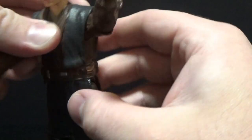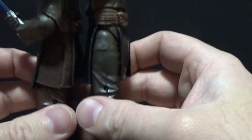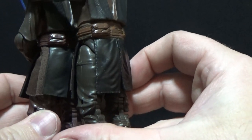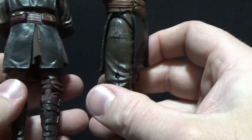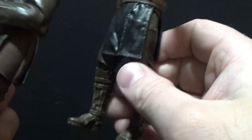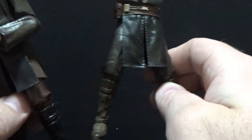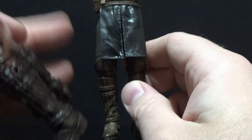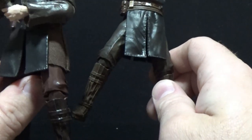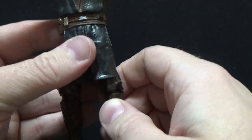The one gripe I do have with this figure is that Hasbro has completely forgotten the soft goods underneath, and that is absolutely 100% part of the outfit. That's a little bit disappointing, but it's not the end of the world. It won't be too difficult for me to whip something up — I can sort of just pull it up over his legs. But it's a glaring missed part of this figure. I didn't notice it in the box; as soon as I pulled it out — something's missing. It's definitely there on the Revenge of the Sith version, but we'll look past that for now.